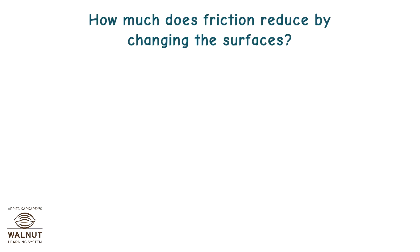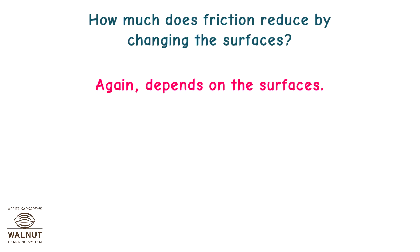How much does friction reduce by changing the surfaces? Again, it depends on the surfaces.